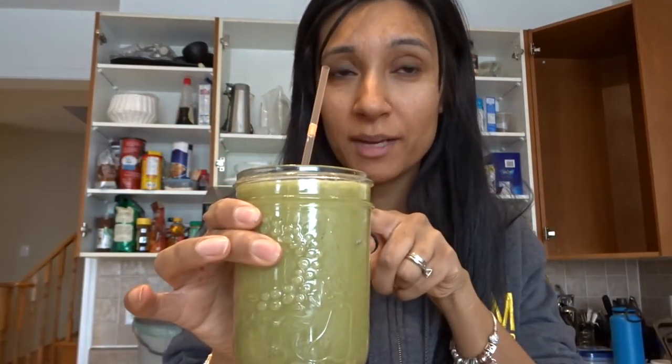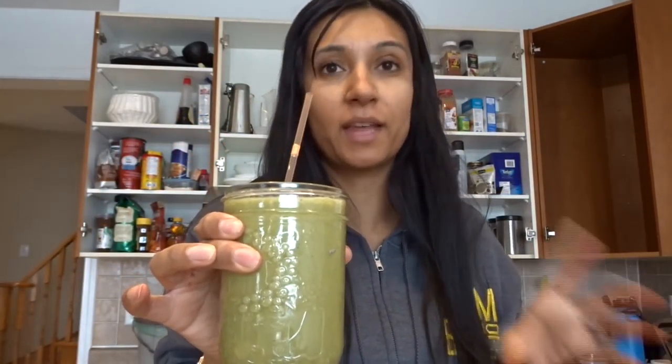And look at that green smoothie ready to go — and if it's in a mason jar, I promise I didn't even check that it would fit first. I just guessed and it was amazing.